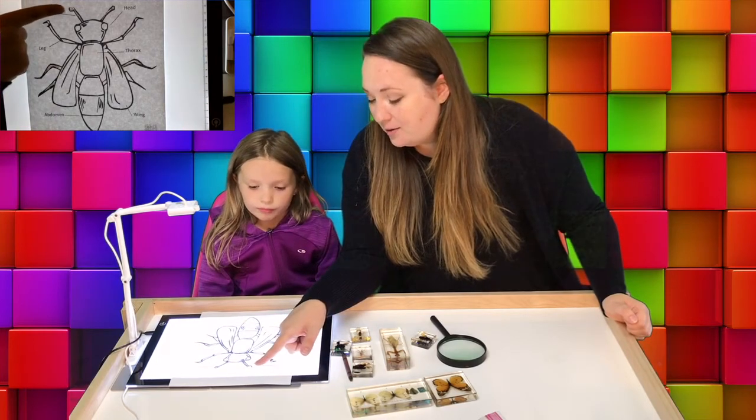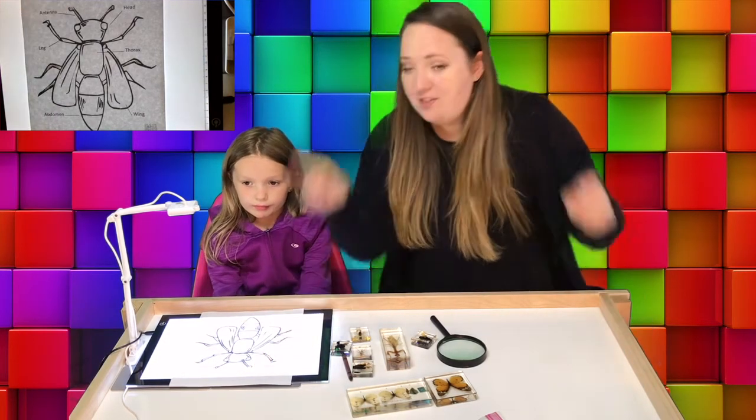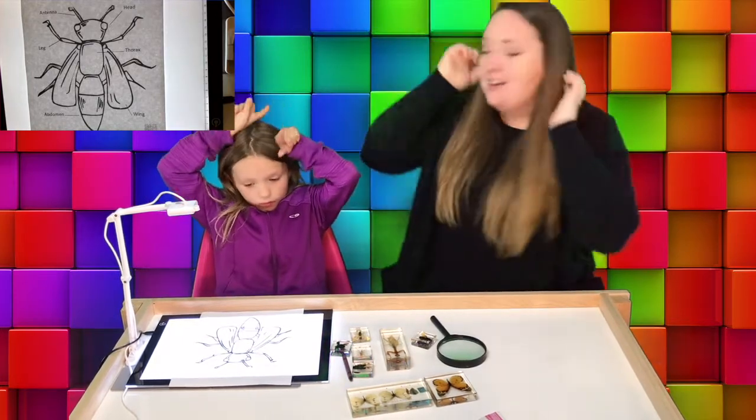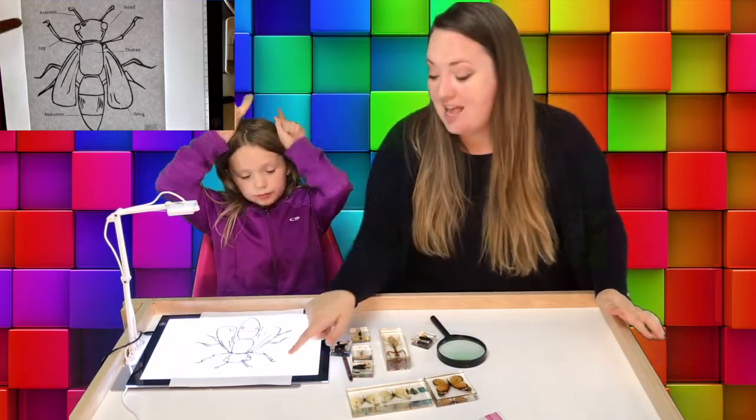We're going to start with these things on top. They stick out of the top of their head and sometimes they move around, and that's how they feel things. Those are called antennae.